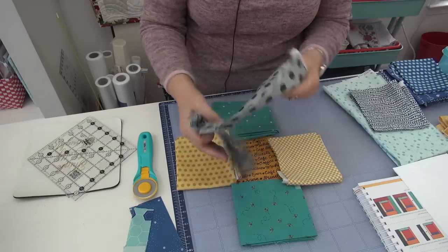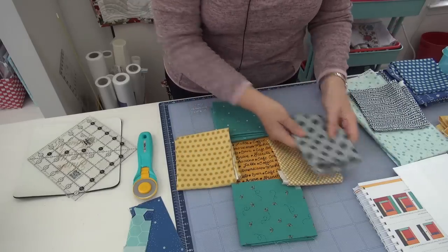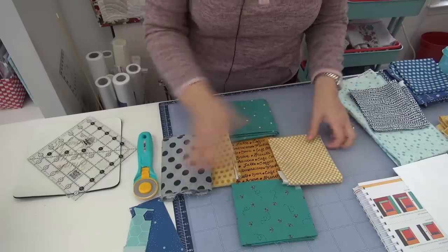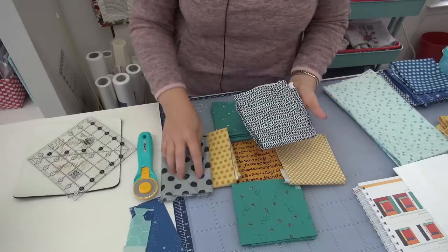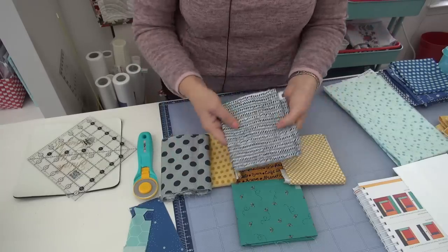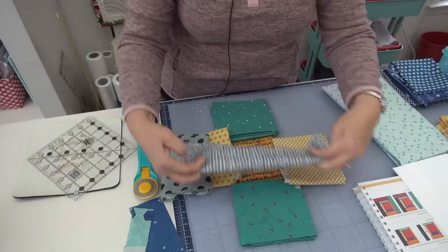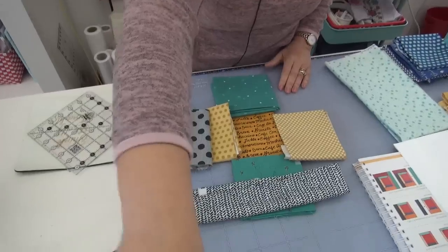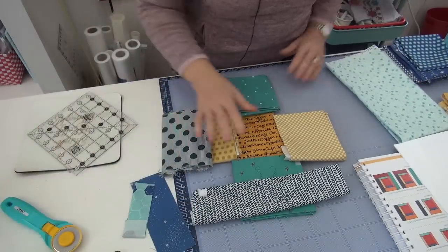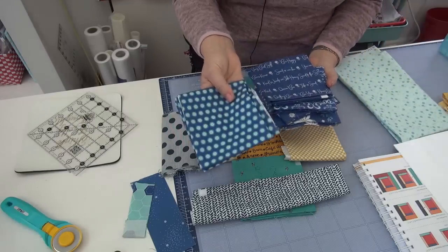I added in a fabric that I've added to the whole collection — I think this might be all I have of that piece, so I'll be using it up. I put it on one of the sides, then went hunting for something else that felt similar and came up with another fabric. Once again, this is all I have, so I'm going to keep it in the bin and see if I can use it all up.